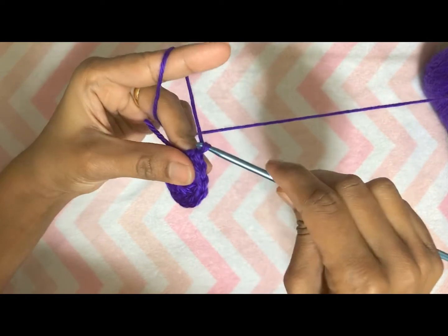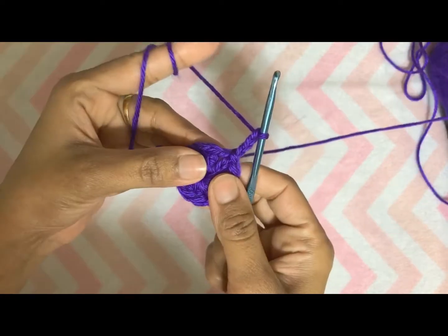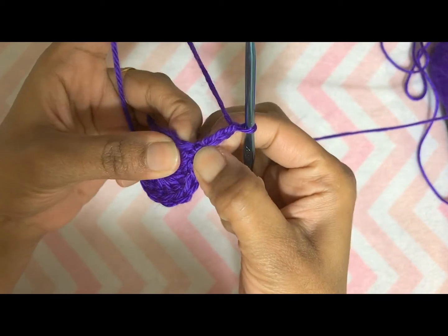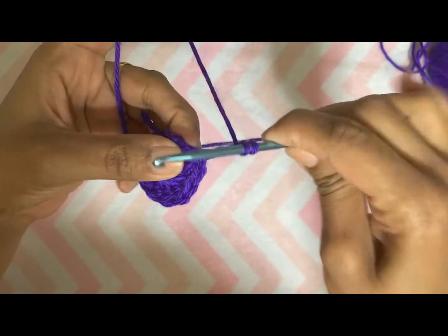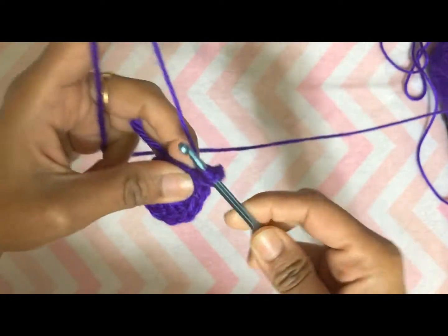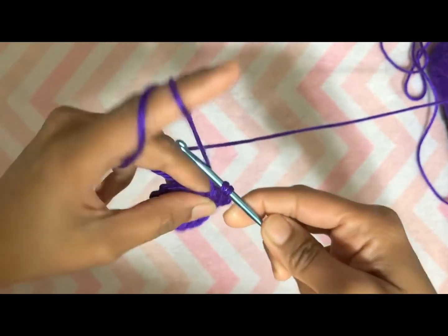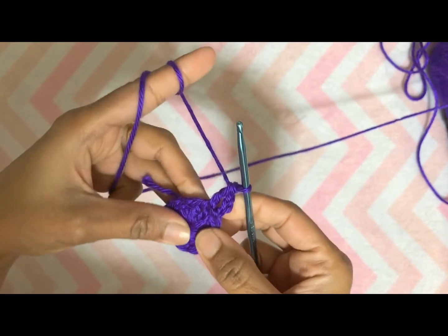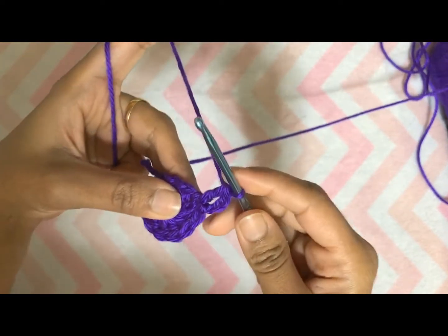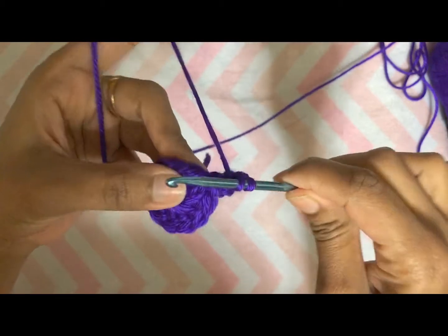For round two, again we will start with chain three — one, two, and three — and then do one double crochet in the same stitch where you did chain three. Yarn over, insert hook in the same stitch, yarn over, pull through two, yarn over and pull through two. Chain three is considered as our first double crochet, so we have done two double crochets in the same stitch. Now we are going to do two double crochets in all the stitches around.